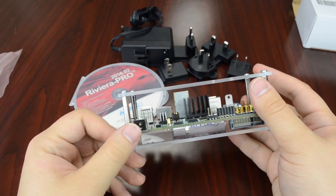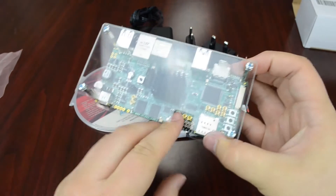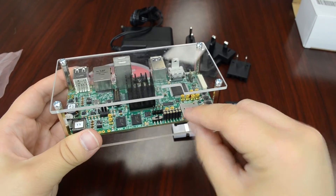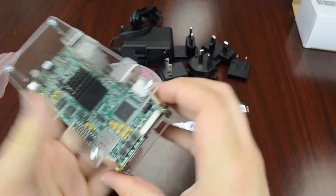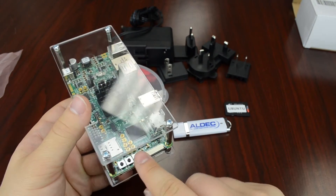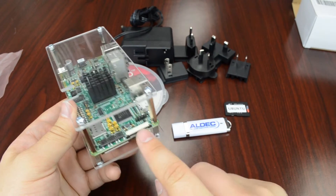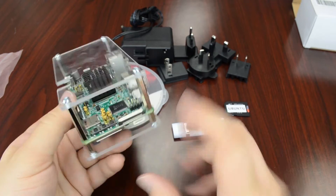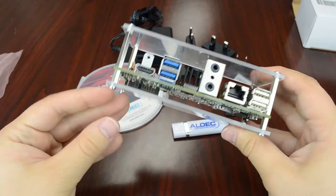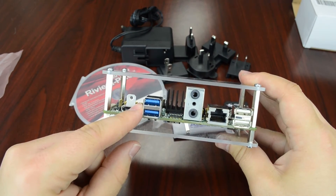We've got a power port over here. We've got an onboard switch right here. We've got a SIM card connector, which is a nice little feature. We've got three onboard push buttons right here. We've got a CMOS camera connector — you can use a Raspberry Pi camera for that. There are touch screen and LCD connectors. We've got standard HDMI and two USB 3.0 ports.